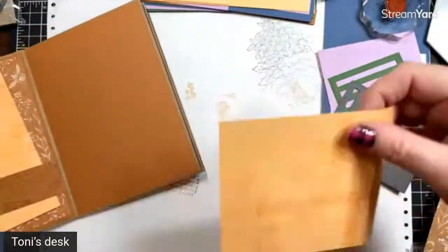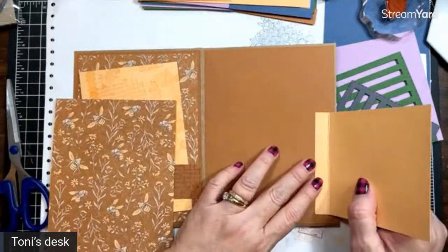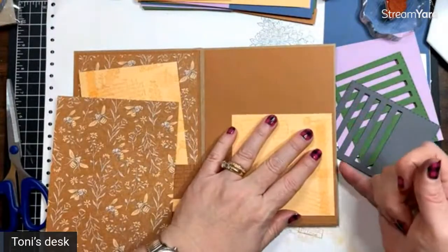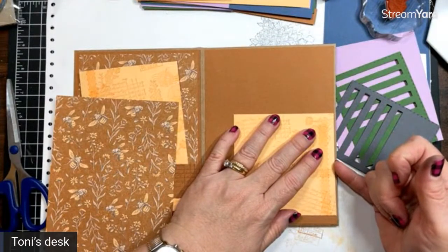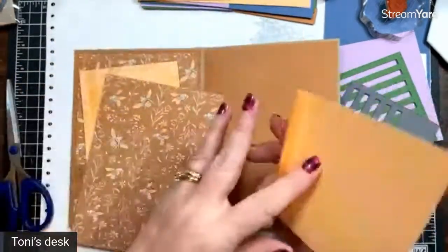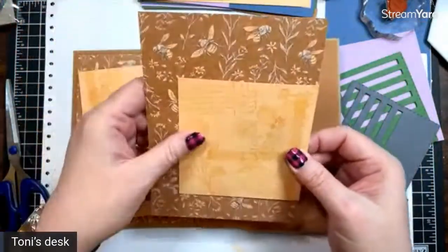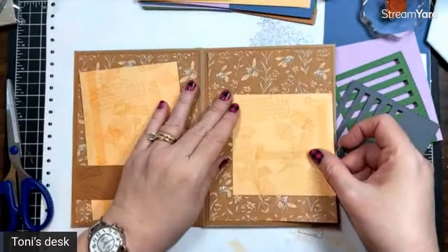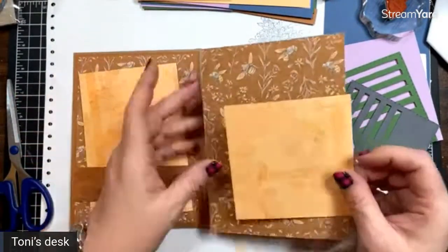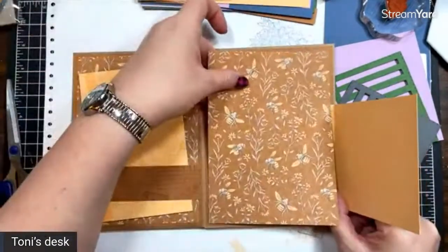For the side flip, you want this right up here as close to the edge as you can get it. You can either put glue on this side and attach it to your designer series paper first, then glue the whole thing down — which I really prefer — or you can glue it on the page first and then add this piece. I'm going to do it my preferred way, which is put the glue on the inside.